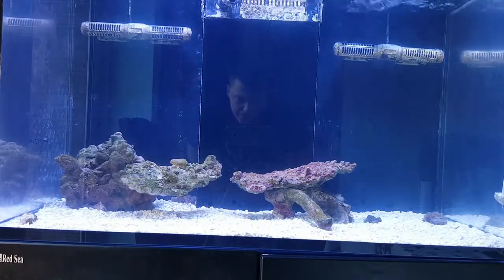This time round, what you see so far, that's all that's going in there in terms of rock structure. I'm going to try and do a minimalist look. However, my intention is for that space that's not been used up by rock to be used up by coral. I'm trying to get the corals to grow as big as I can.